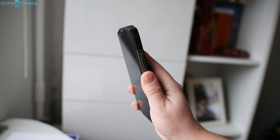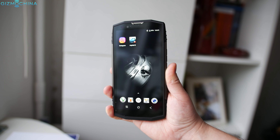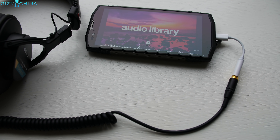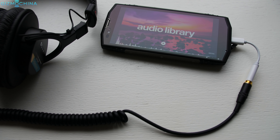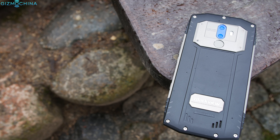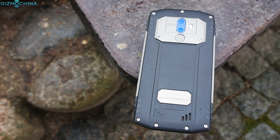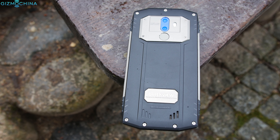I found the fingerprint scanner to be quite accurate even though the display could light up a little bit faster. Unfortunately, there is no headset jack but the sound quality via the supplied adapter is pretty good. Finally, the loudspeaker is one of the loudest I've ever heard on any phone and the quality is quite good, but the sound could be more balanced.